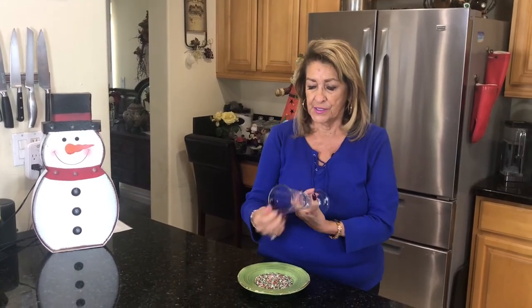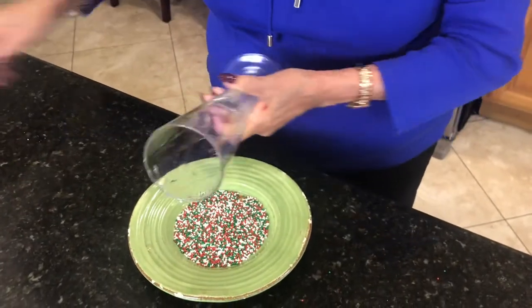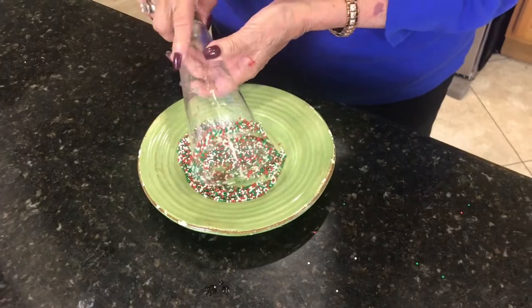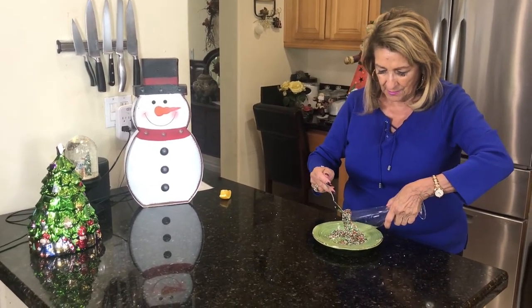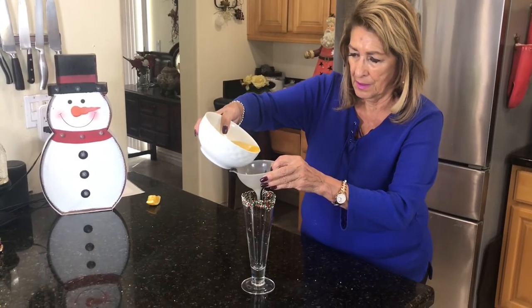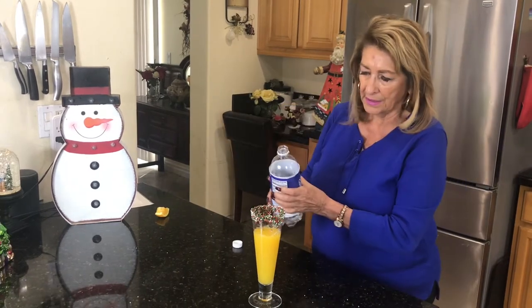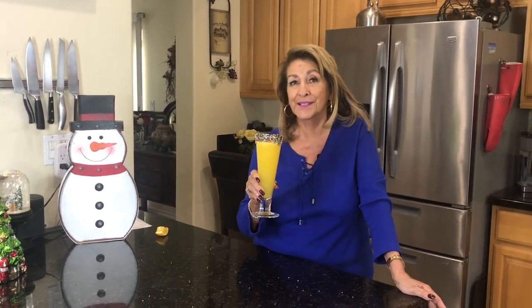I told you we would do one for the children — this is one for the kiddos. They want to have part of the celebration as well. Rim the glass, and then roll it in sprinkles, as every child loves those sprinkles. These little brown ones are bouncing all over my counter — I'll be stepping on them for a week. Isn't that pretty? And club soda. I don't know about your children, but my grandkids would go crazy for this, just crazy for it.